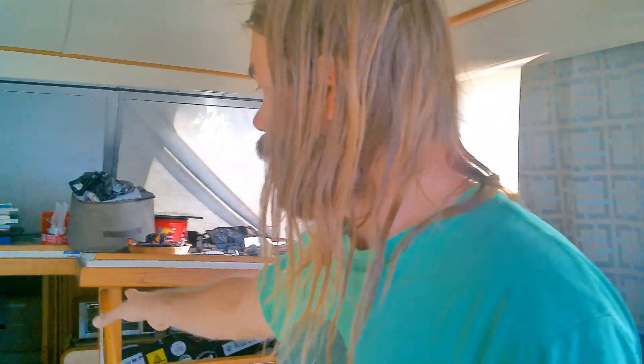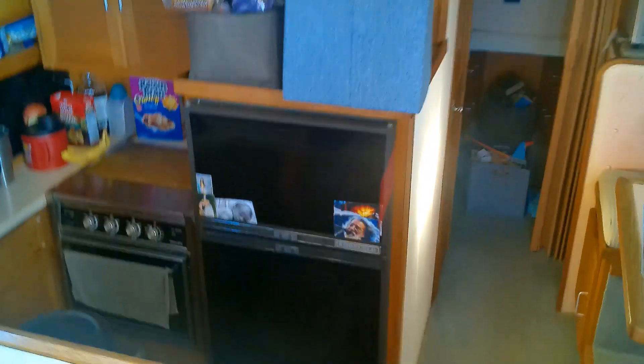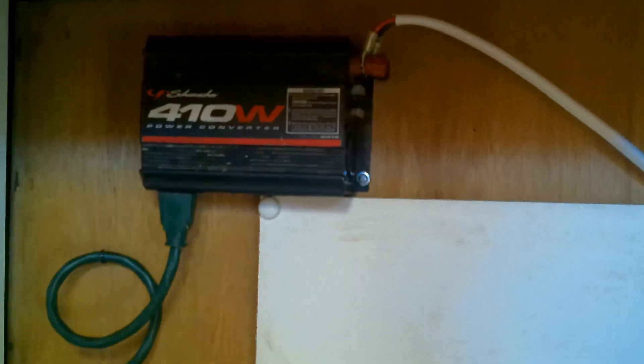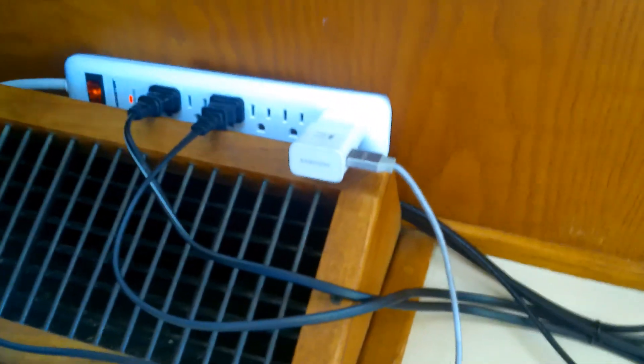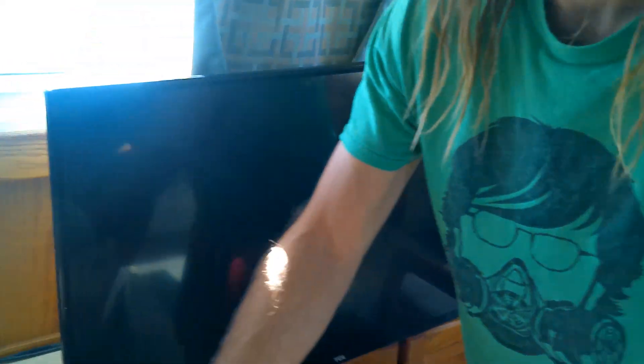The solar system supplies all the power to our fridge, which is very nice — not having to get ice every day. We also have a small inverter down here that's 410 watts, and that's what we use to charge cell phones and run the TV. It can't really handle anything larger than that — if we try to run the vacuum, it won't work.